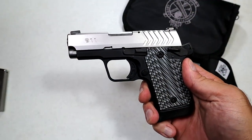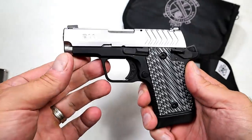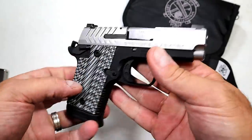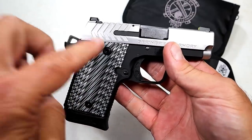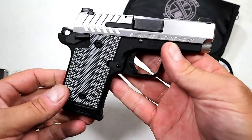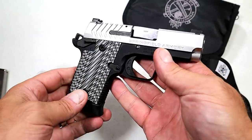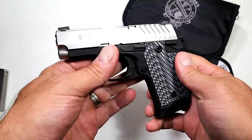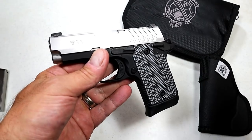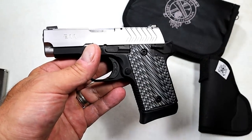Hey there friends, thanks for checking in. Today we're looking at a Springfield Armory 9-1-1 — a small, lightweight, subcompact 9mm handgun with 1911-like controls. This is the stainless model with a brushed stainless slide, and the MSRP is $580. I'm seeing it right around $550, maybe a little less in today's gun world climate.